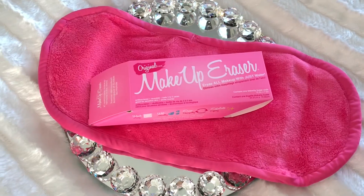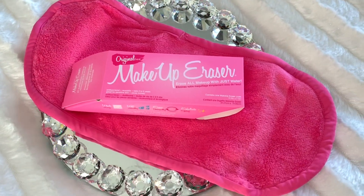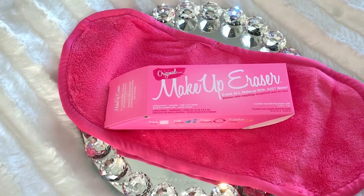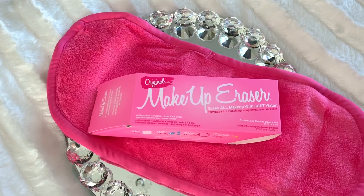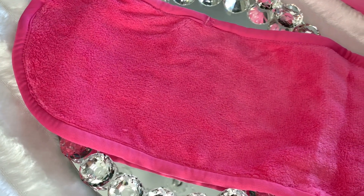This is the Makeup Eraser in original pink, which is a reusable makeup remover — you just add water and wipe away all of your makeup, including waterproof mascara, eyeshadow, bronzer, and blush. I've never tried this but I've heard great reviews, so I'm going to be testing it out. This Makeup Eraser retails for $20.